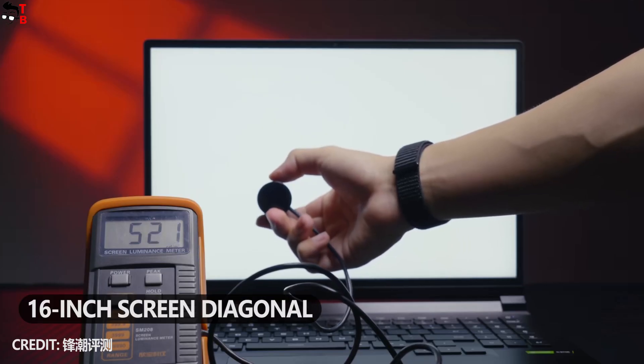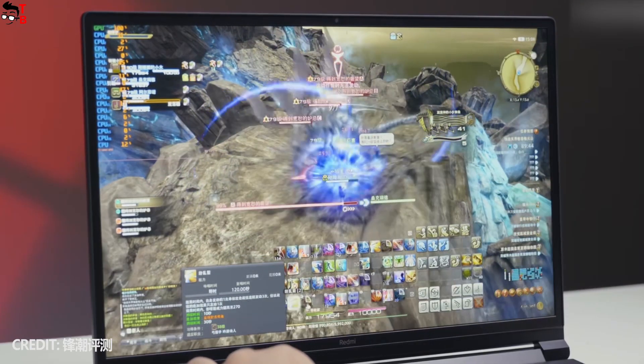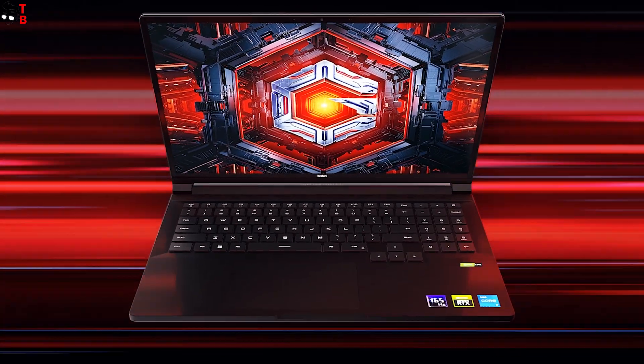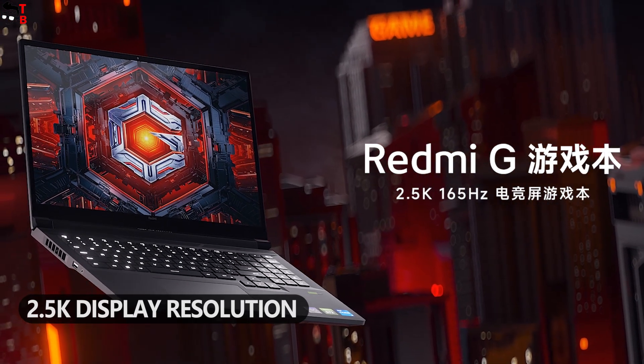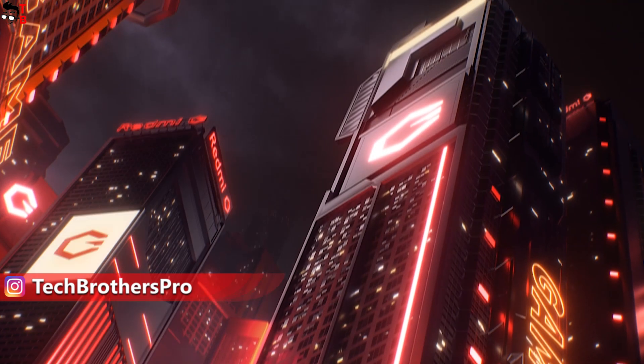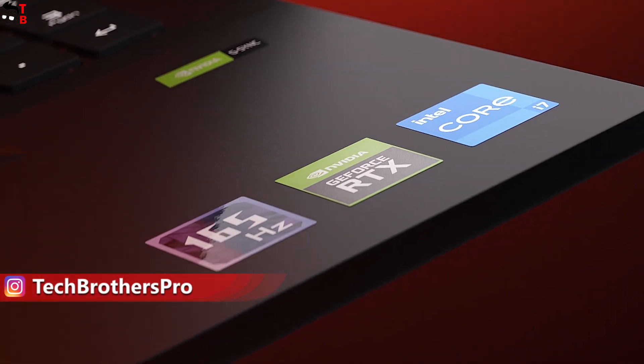The new model has the same 16-inch screen diagonal, but the laptop itself is more compact because of a 16 to 10 aspect ratio. Also, the new Redmi G2022 has 2.5K display resolution, while last year's model came with a Full HD screen. There are also improvements in the hardware of the new Xiaomi laptop — let's talk about them in this video.